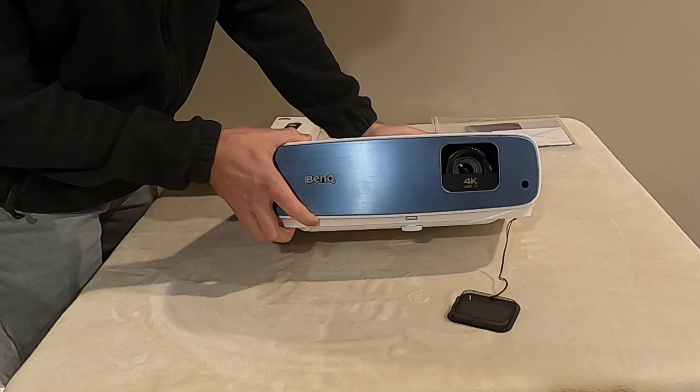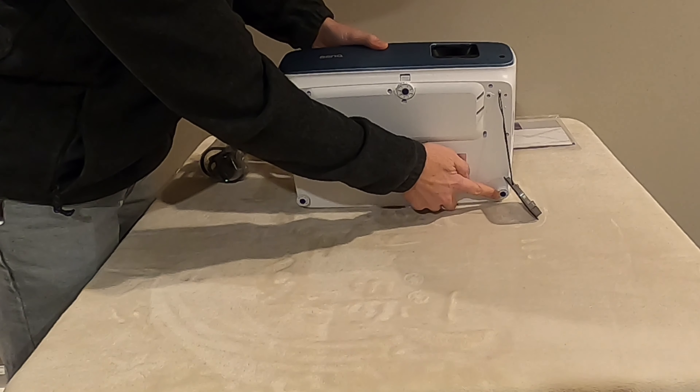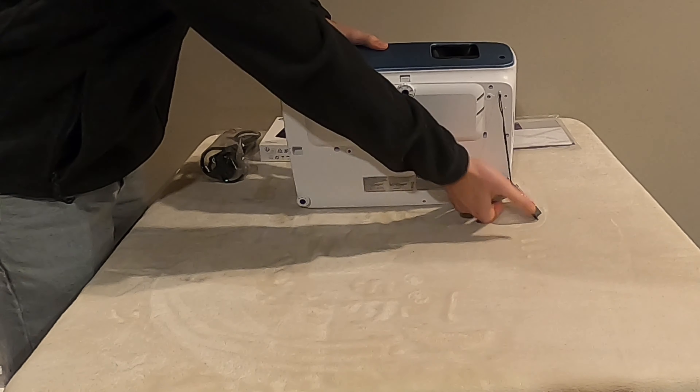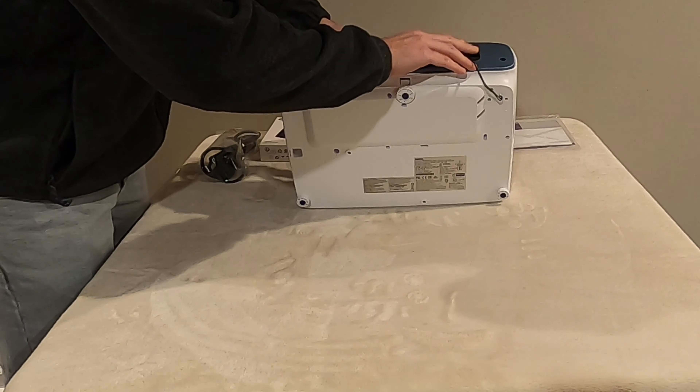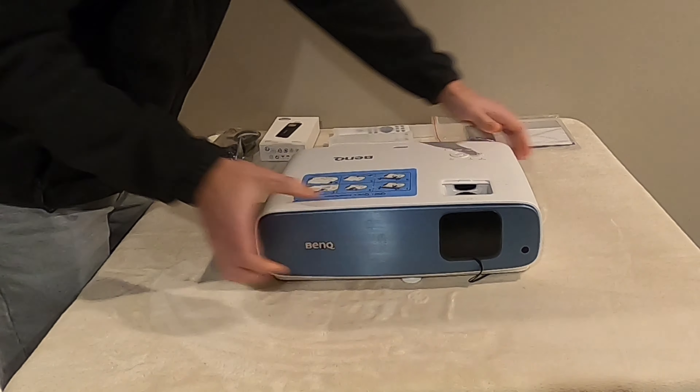There's also an IR detector just near that lens, along with three feet to help adjust and level the projector if you're keeping it on a surface projecting from the ground up, the floor, or some type of shelving unit.